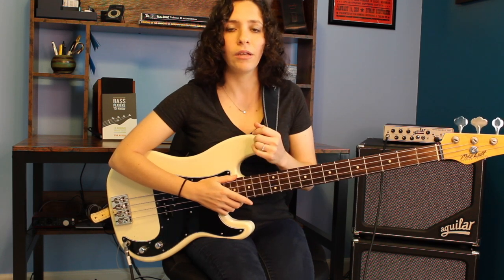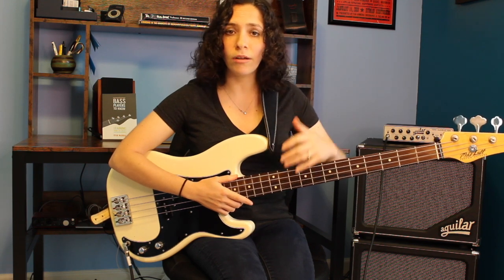One of the cool things about his style is he is known for picking a pattern and really sticking to it. So the pattern that I show you right now is something that you're just going to play throughout the entire song. It's a great thing to know if you're going to play blues, if you're going to go to a jam, and it's just classic blues bass line and Duck Dunn awesomeness.